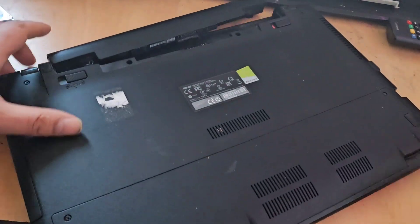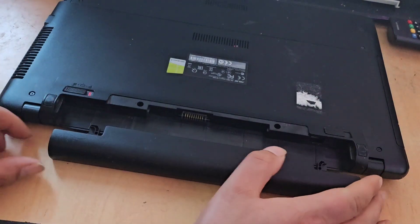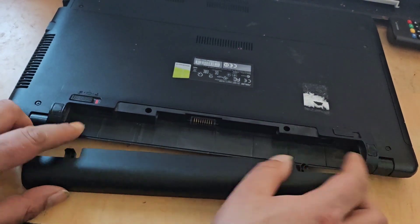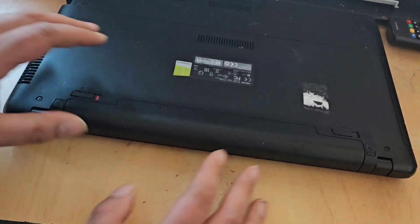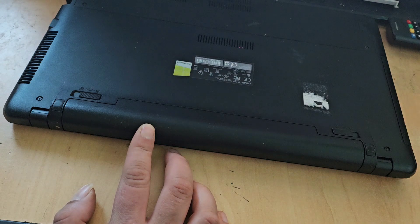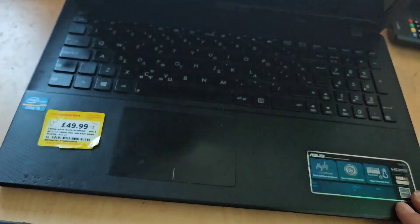Now we simply replace the battery. It might be easier if I spin the machine around to show you. Everyone should know how to do this — you locate the battery onto its rail, there are two rail marks, the battery sits onto those, pushes in, and then the catch moves over and the battery is locked in place. Now all we need to do is power the machine on and see what we get.